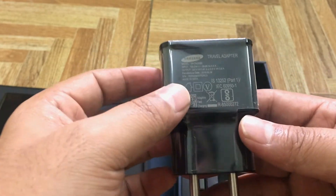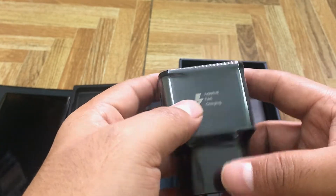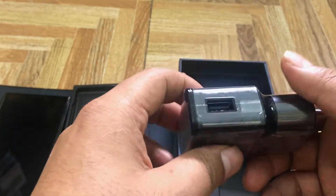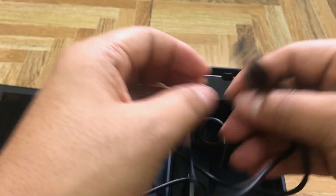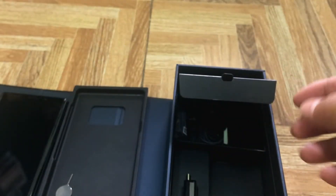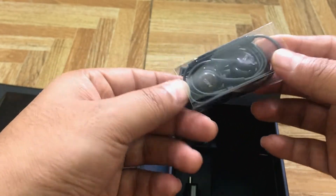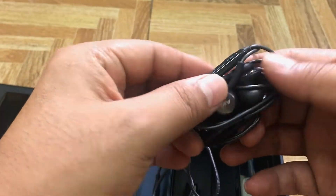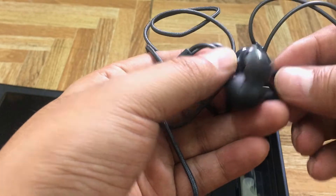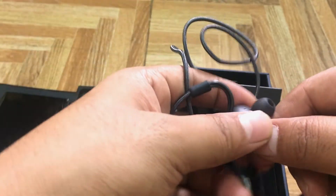Inside the box there is fast charging support, a travel adapter, a USB Type-C cable, a headphone, a microphone, and a sound result — all included in the box.